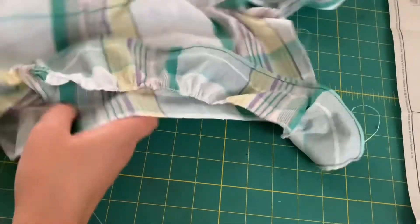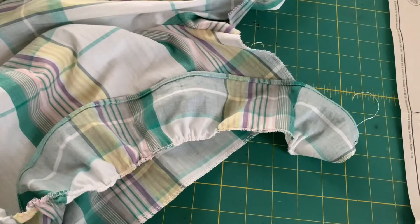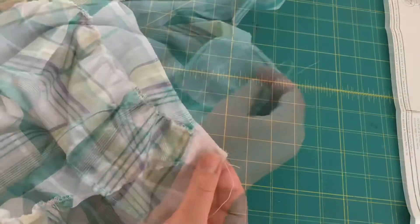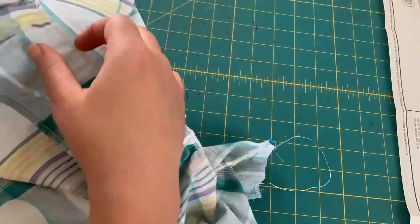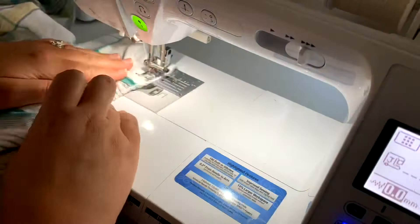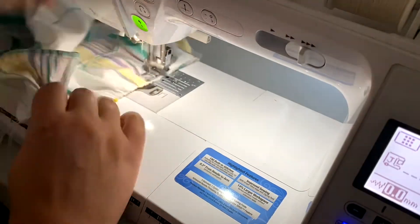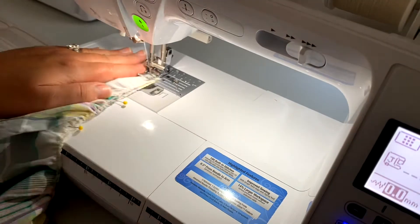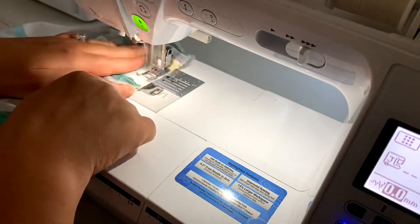Here I'm attaching the ruffle onto the bottom of my sleeve, again using that gathering method with the floss. I'm pinning the two edges and then gathering it down to fit it into the end of the sleeve and attach that on. Once I have done this on both sleeves, I'll put all of my seams together.